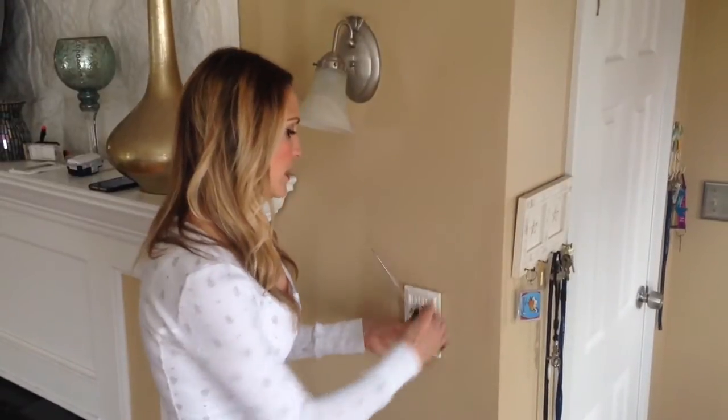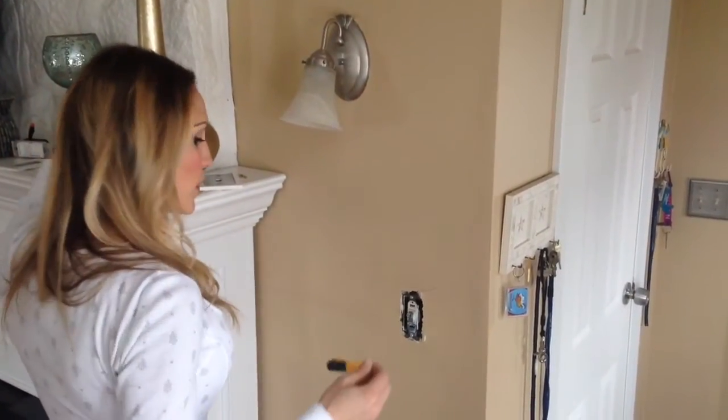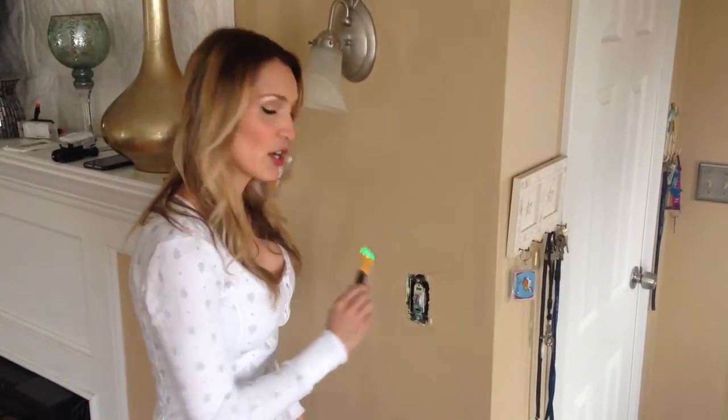So the first step — you just want to take off the light switch plate, and then we're going to take our voltage tester and run it down the side of the light switch. With our tester, green means go. If it was red, that means there's still electricity. We're good.